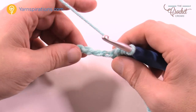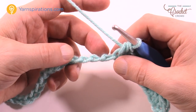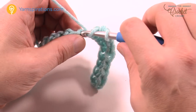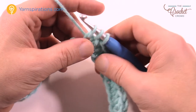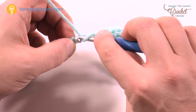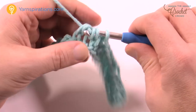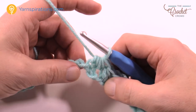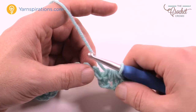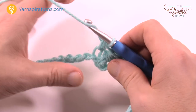So you have nine half double crochets. The chain two does not count as anything. Now we're going to do two half double crochets together — this is called the cluster. You're going to work it over three stitches. Insert into the one here, skip the next one, and then go to the third one to finish off. Wrap the hook and go into the first one, pull through and leave it on your hook. Don't do anything more with that. Skip the next one, then wrap the hook again and go to the second one over. Pull through, so you'll have five loops on your hook, yarn over and pull through all five — that was a half double crochet cluster.